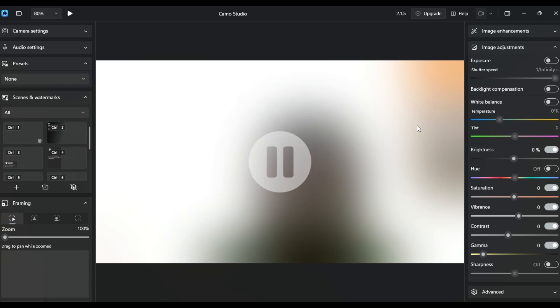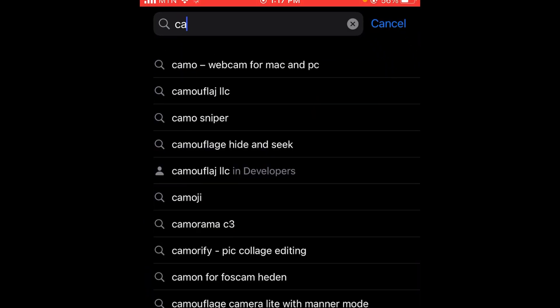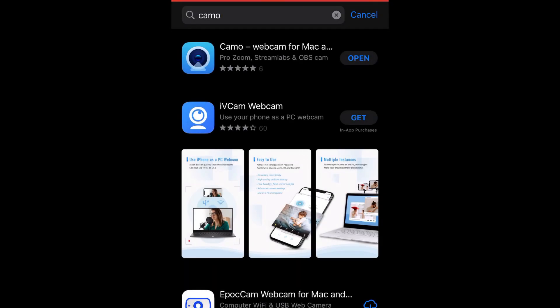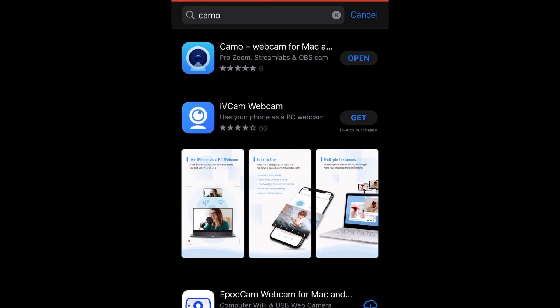Now let's set up the mobile phone. Head over to your mobile phone, whether you are using an Android or iPhone, and launch the Google Play Store or Apple App Store. Search for 'Camo' — the first application that comes up. Download and install it on your mobile phone.